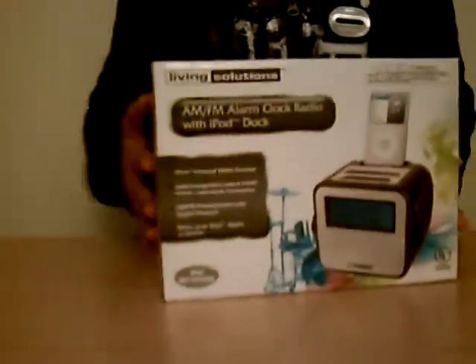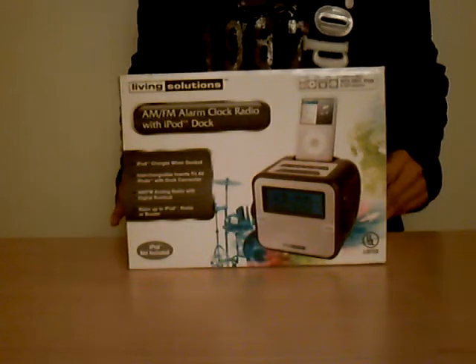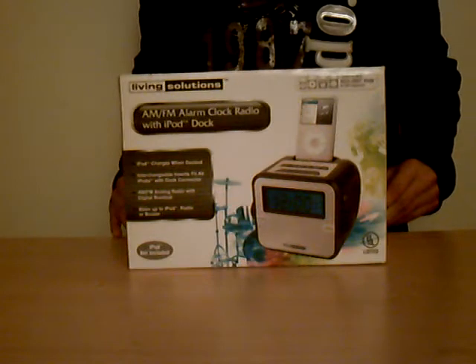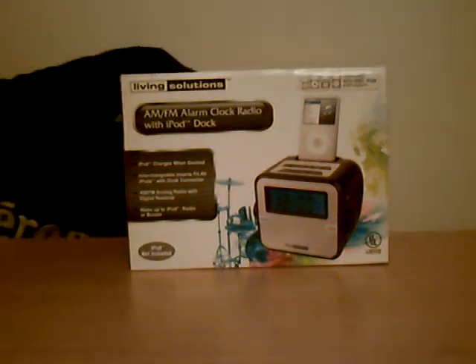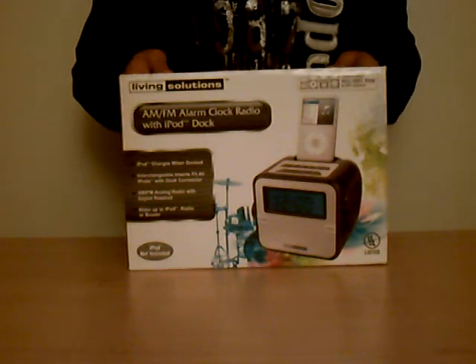Hey guys, what's up? It's me, ReviewAnything123, and today I have an unboxing. I got this from Walgreens for — I don't know — it was like 30 bucks.